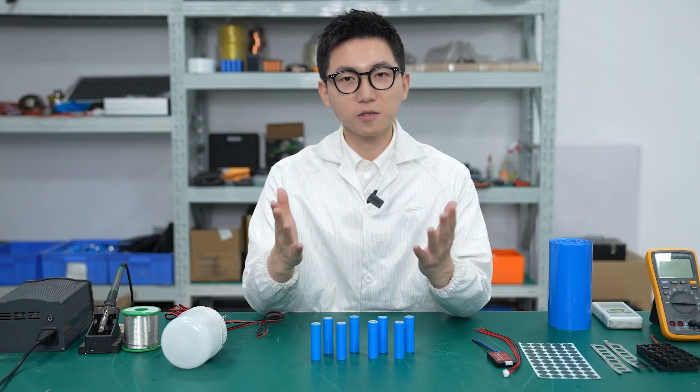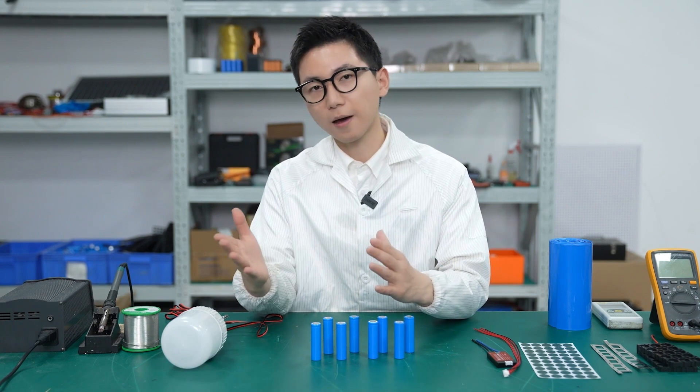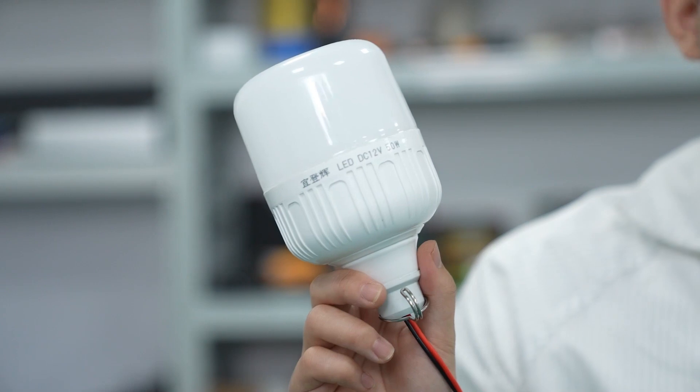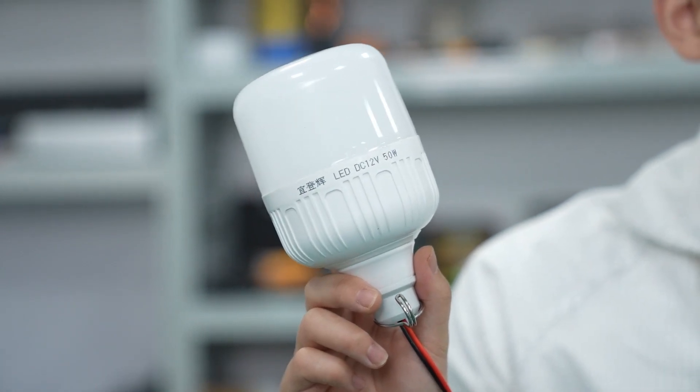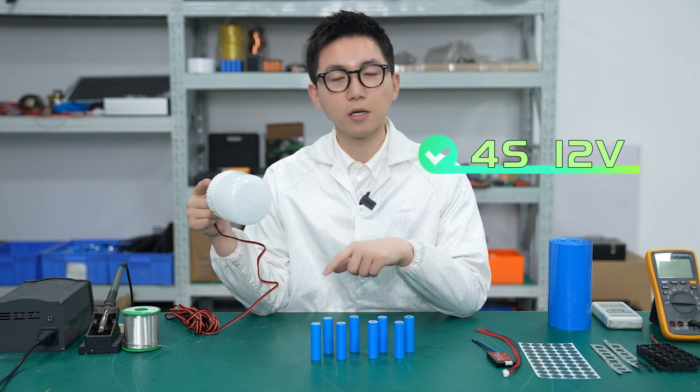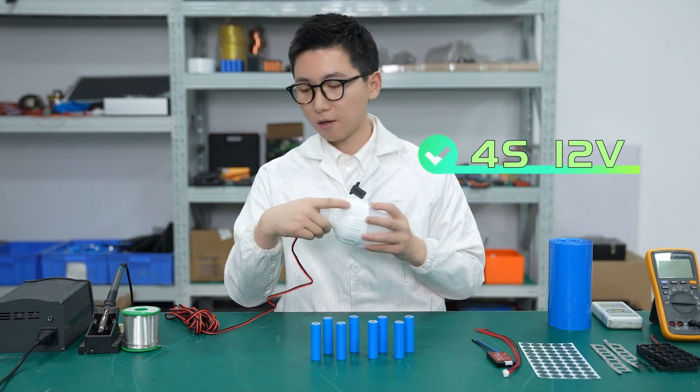Hello guys, this is Will. In this video, I will show you the detailed steps of making an easy battery pack for a lamp bulb. And this is LED, DC 12V, 50W. So I'm going to make 4 strings, 12V, using these cells. Okay, let's do it.